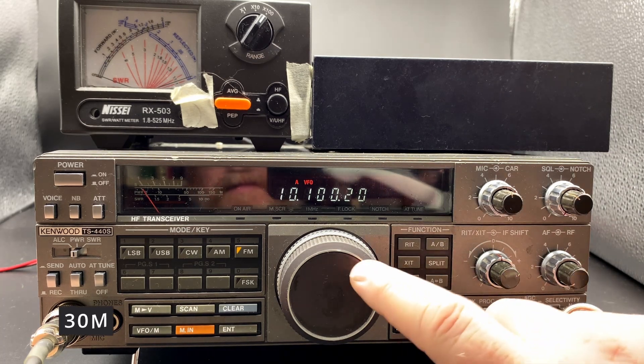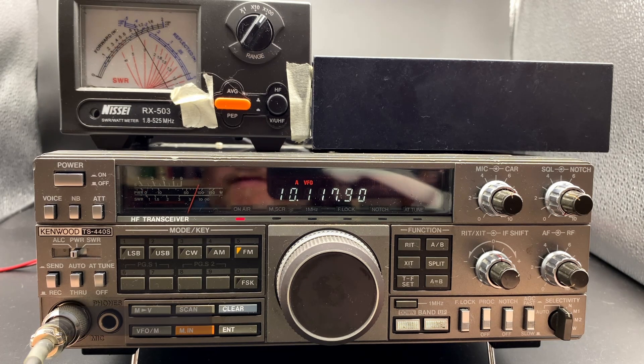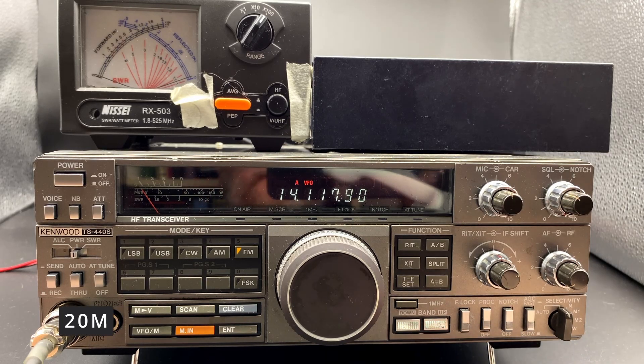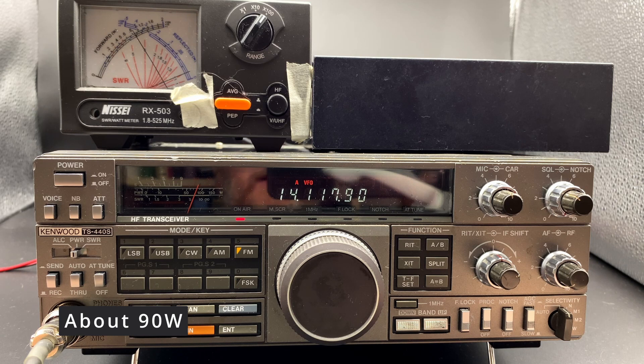Let's move up to 30 meters. 100 watts almost. 20 meters — a little bit less than 100 watts, about 90-ish watts on 20 meters.